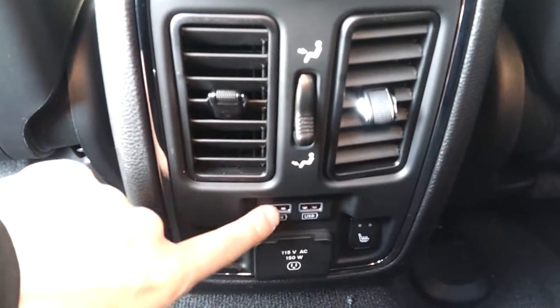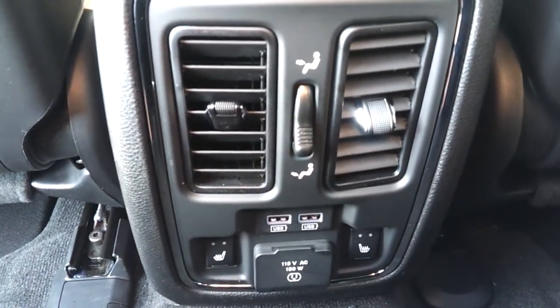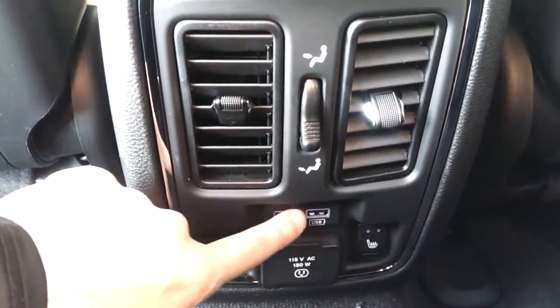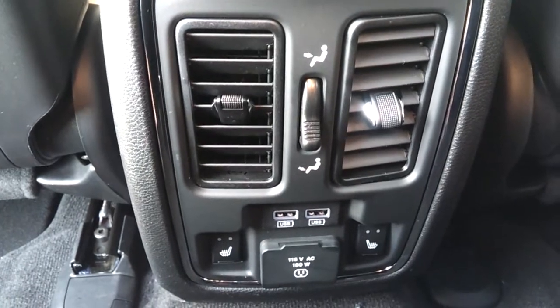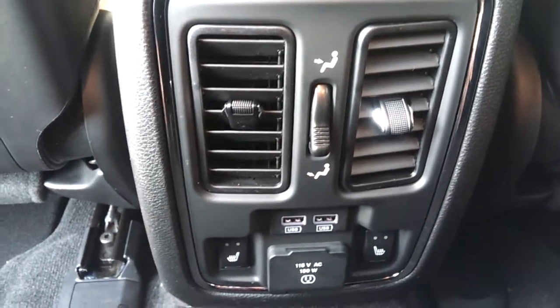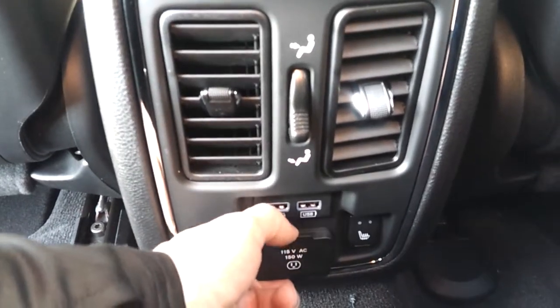New in the back: there are two extra USB ports so you can plug in your phone and charge it. It's really convenient because with four people in the car, everybody has a cell phone, and if they're all discharged you can plug them all in at the same time.